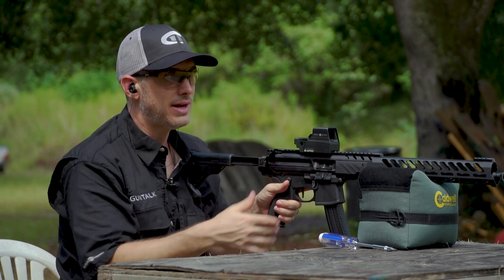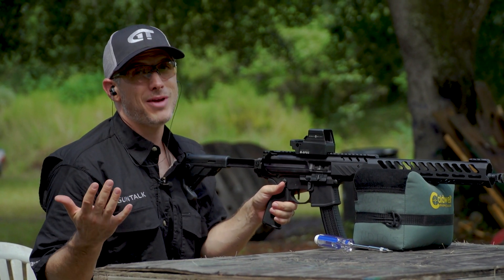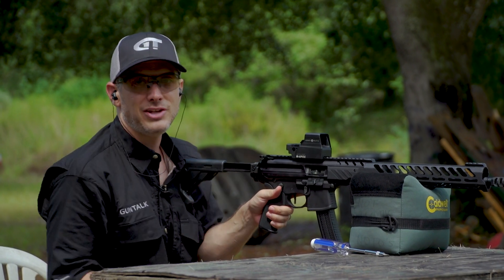All you need is a screwdriver and a good rest. It shouldn't take you more than maybe 10 or 15 minutes at most, and then you're ready to go shoot.